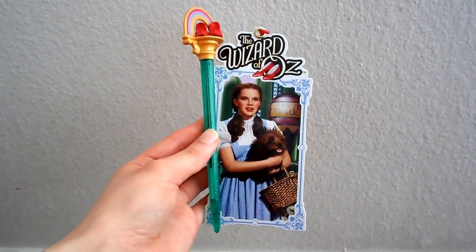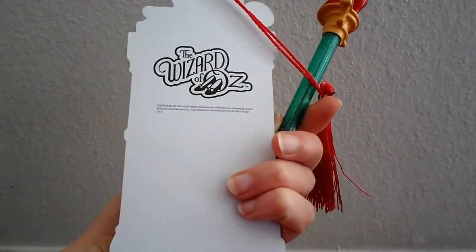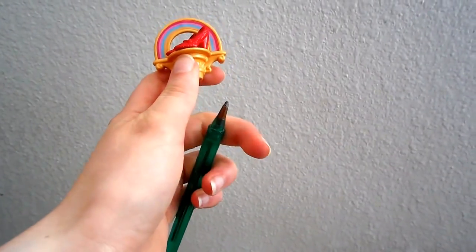This is a pen and bookmark set - I saw it at Barnes and Noble. They also have a Glinda the Good Witch. I have that one too.